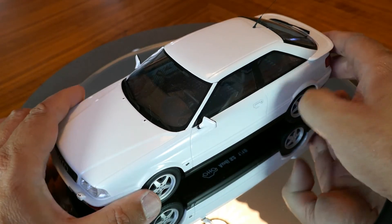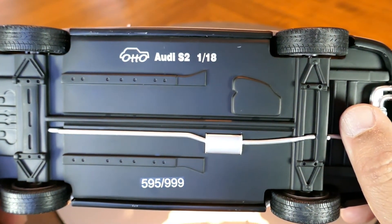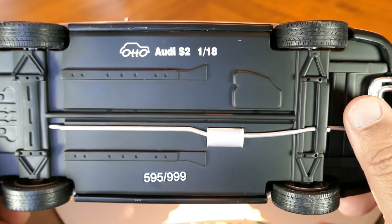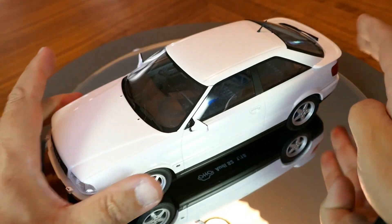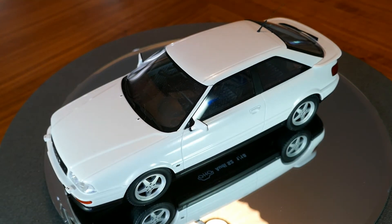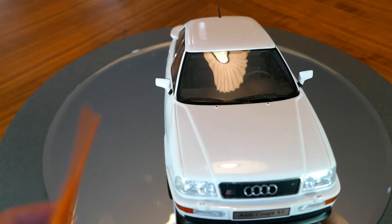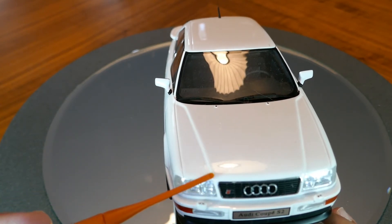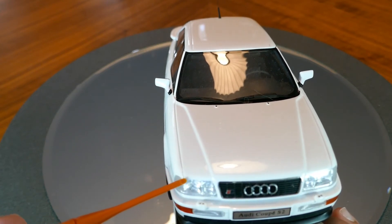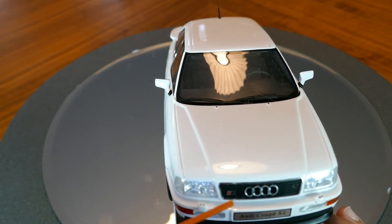This particular model is made by Auto Models, as you'll see. It is a limited edition — number 595 out of 999. Not too much detail on the bottom. But this is actually the same color that I had in my car, which was pearl white. It did look slightly different in the front — the early models of the Quattro Coupe had the hood separate from the grille, whereas the later models had the grille as part of the hood, which does look a little bit better.